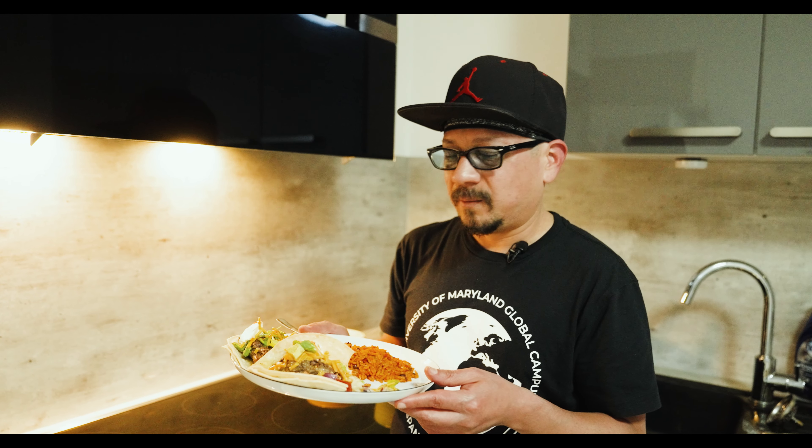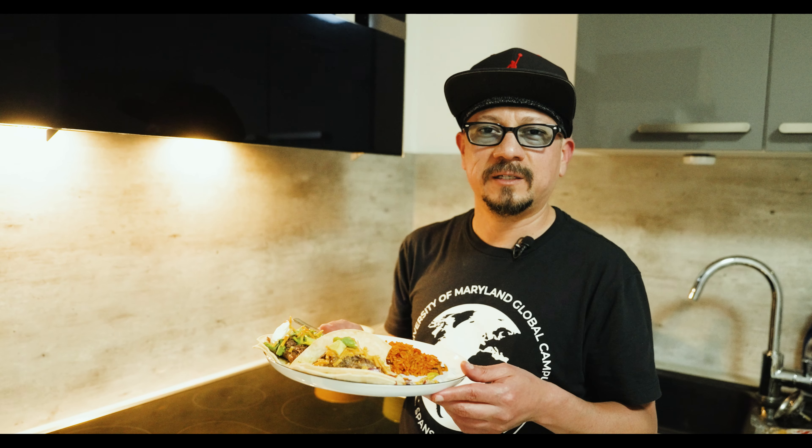Alright guys, Jesse Lopez signing out. Share with your friends, don't forget to hit the like button and subscribe. See you next time, bye!